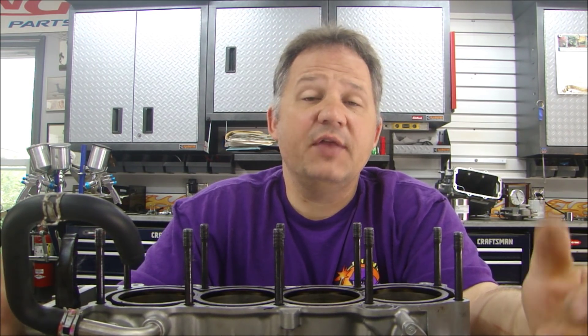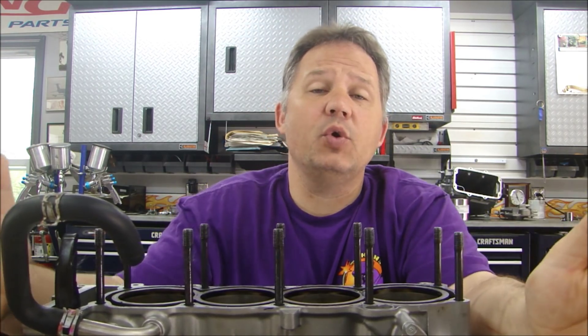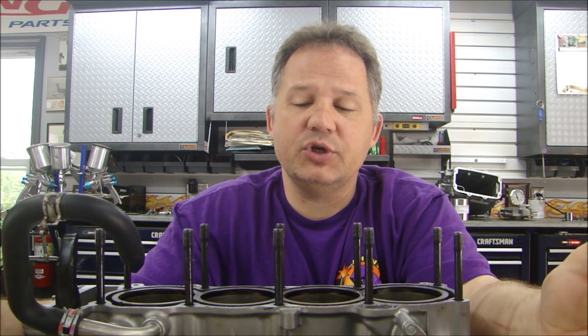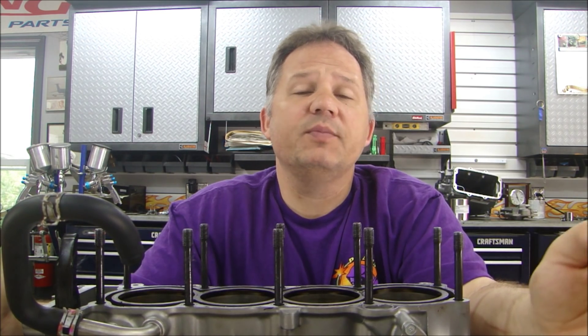That's going to help you the most. And there are some things you should really have. You should have an engine assembly document or exploded view of the entire engine, showing you all the components at the component level. You should have some flow diagrams — something that shows the flow of the coolant through the engine, and something that shows the flow of the oil through the engine.